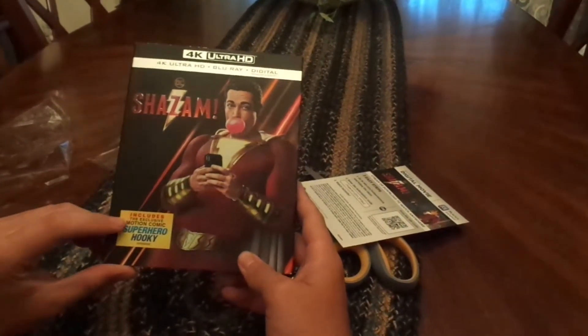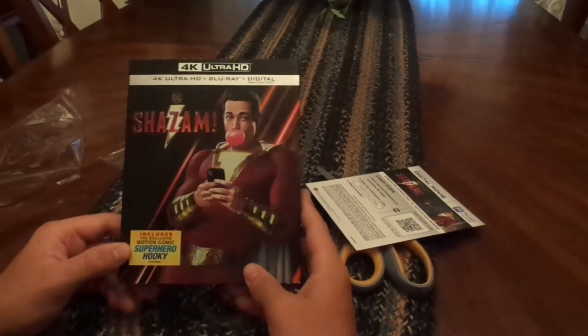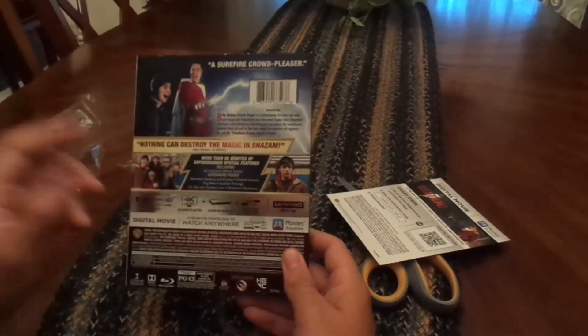I can't wait to watch this. It includes an exclusive motion comic called 'Superhero Hooky' — I don't know what that is, we'll have to check it out — and a bunch of cool special features as well.